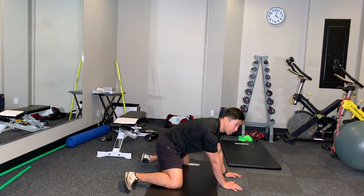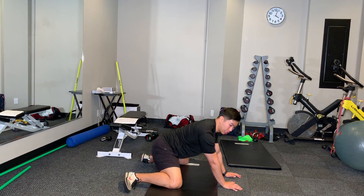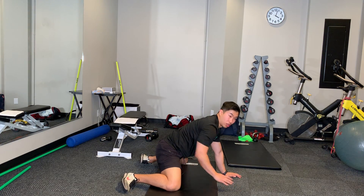Looking not to extend my back to get deeper or flex my back — just slowly work until you get further and further. You'll feel that right into your hip joint.